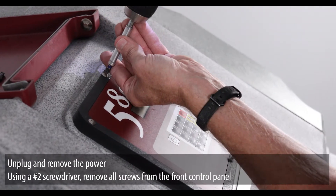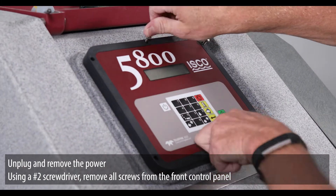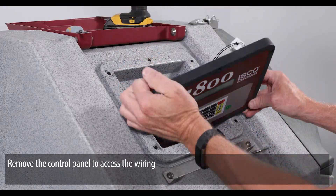Unplug and remove the power. Using a number 2 screwdriver, remove all screws from the front control panel. Remove the control panel to access the wiring.